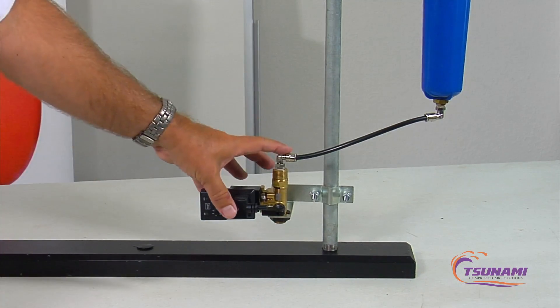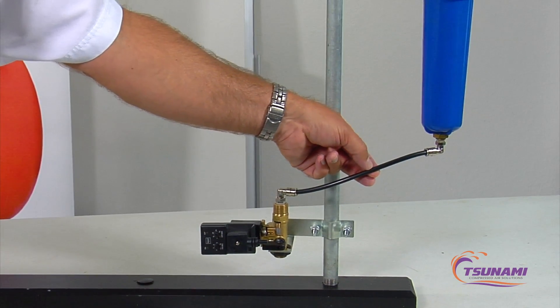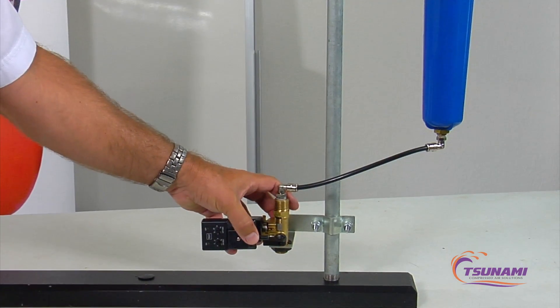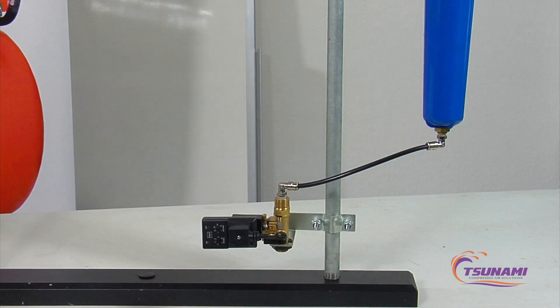Another advantage is that you don't need electricity right where the drain point is. Because it's just a plastic tube, you could be 50 or even 100 feet away and mount the valve where electricity is available, so you don't have to run power to the drain location.